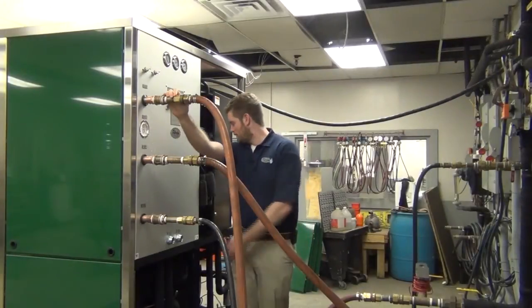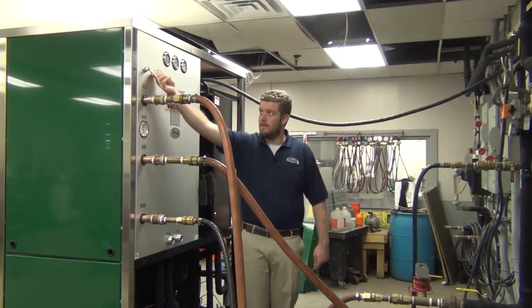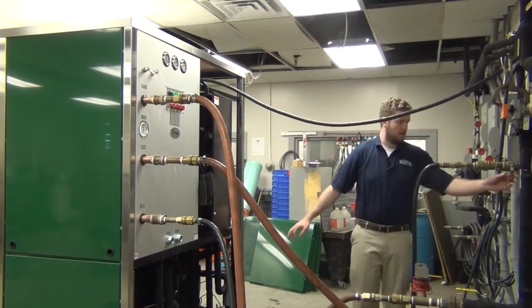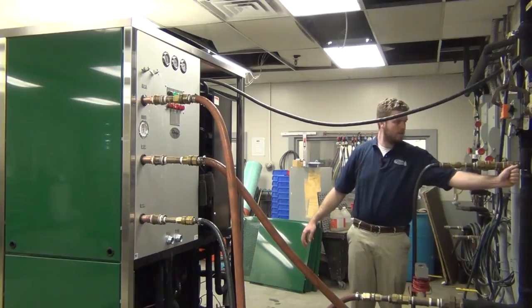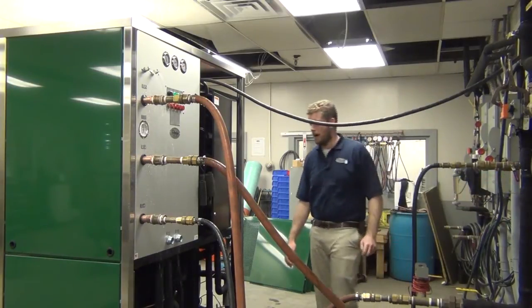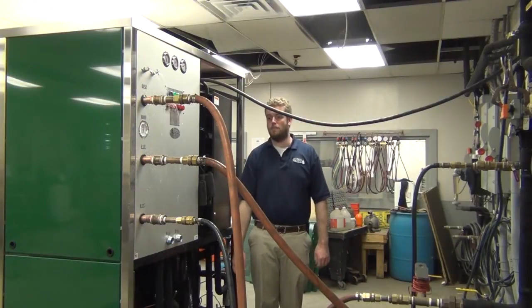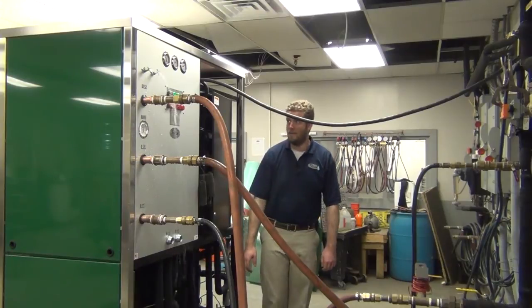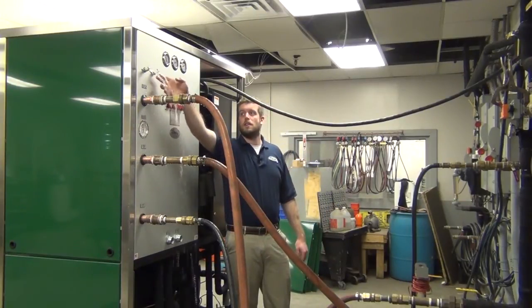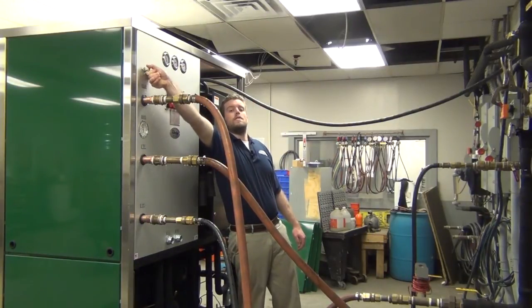At this point, we have installed the pump plug. We can go ahead and start filling the unit. You can open up these silcocks, bleed the air out, and then turn on your water in to put some pressure in. It should take a little while for all the air in the tanks, the piping, and the purifier and filter housings to drain out. Once you get a steady stream of water out of these ports, you can go ahead and close them and the water is filled up.